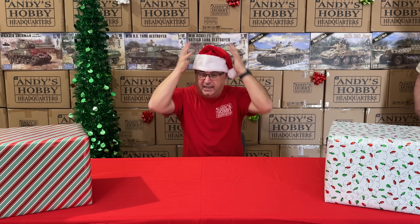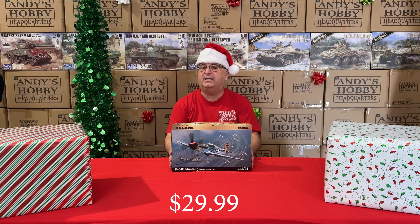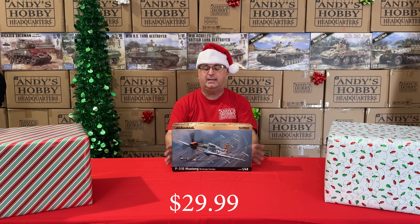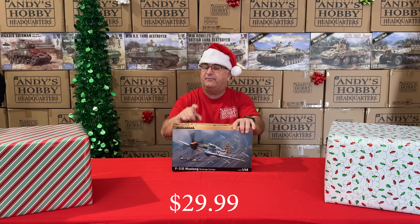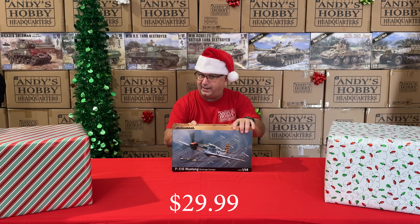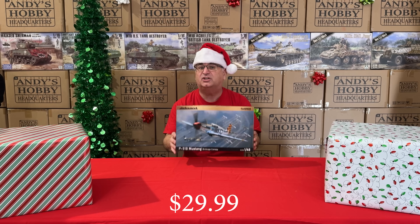I've got my Santa hat on, so now it's time to look at some of the incredible deals we have. First up, we have Eduard's 1/48 scale P51B Mustang. It has a regular retail price of $49.99, and our everyday low price is $39.99, which is a great value in itself. Right now during the sale, while they last, $29.99.